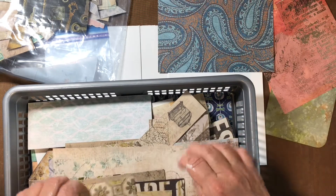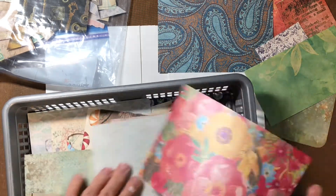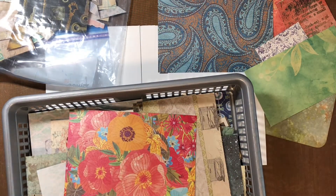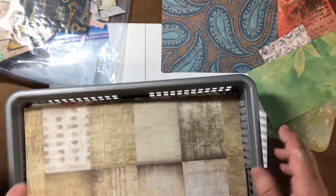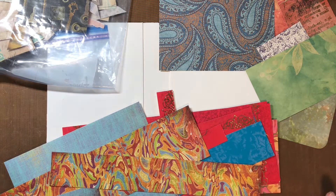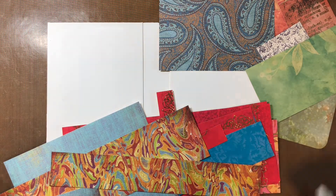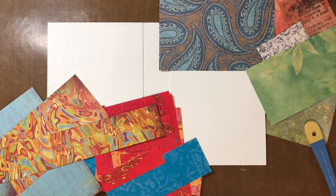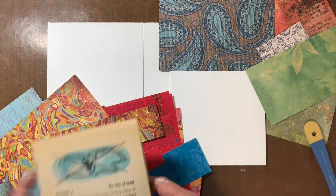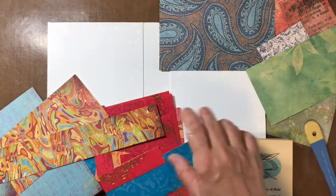I'll throw the paisley in there too — the blue. I'm gonna grab some green and some book page. I think that is a Tarzan book, so those words should be safe enough to use. You don't want to be messing it all up. Now you're probably wondering what the heck is she doing? So we're just gonna take some pieces and I'll grab my tear ruler here, but I don't think it really matters if you have a tear ruler or not because I'm sure any papers will work.